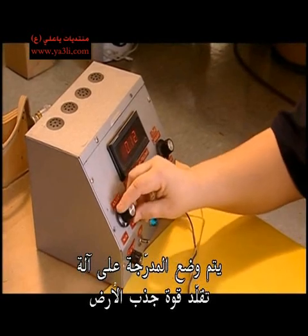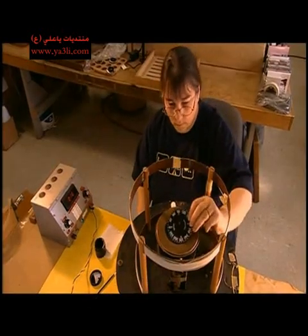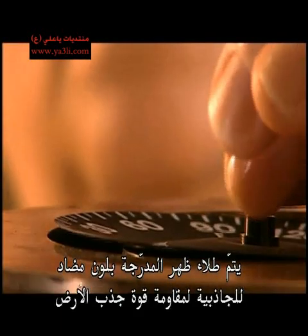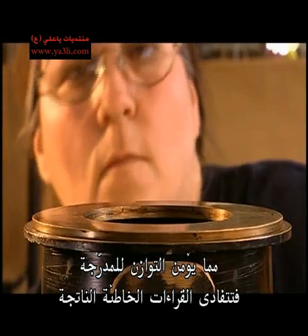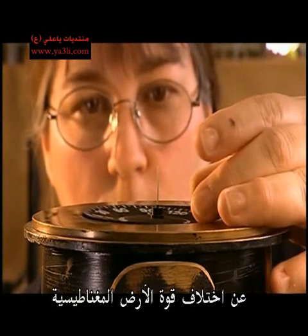The post will support the dial while allowing the pivot needle to move easily as it's pulled by magnetic forces. The dial is placed on a machine that mimics the Earth's pull. A weighted paint is brushed on the back of the dial to counteract the pull, balancing the compass dial and preventing false readings due to differences in the planet's magnetic force.